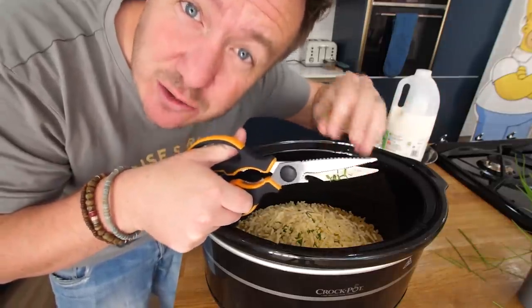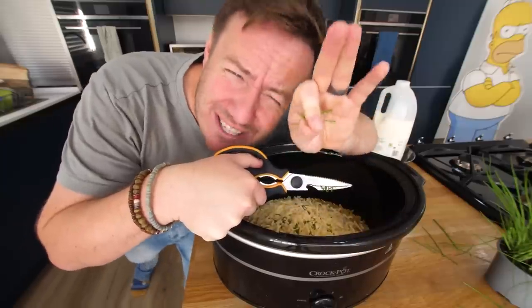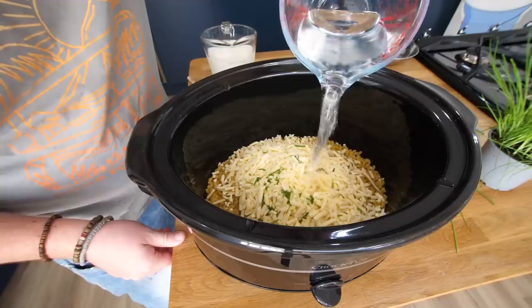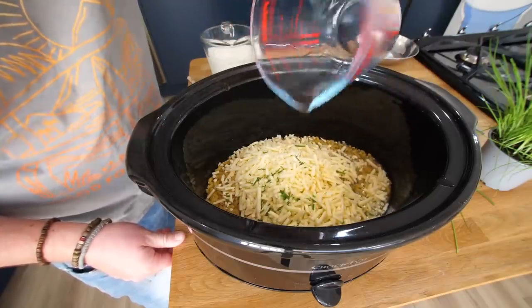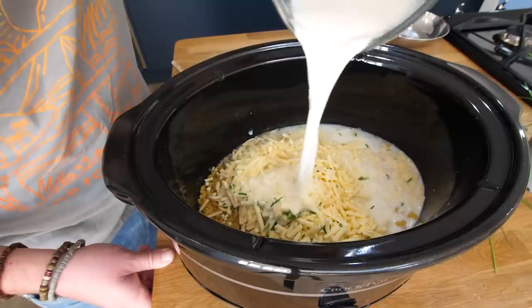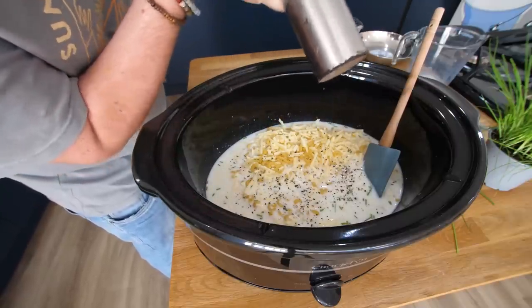I want these to look identical. You guys have already seen that from the intro of the video — you already know what it's going to look like before I do. 250 millilitres of water and 750 millilitres of milk. I'm going to season it, just a teeny bit.